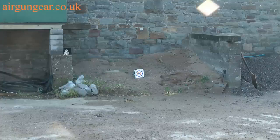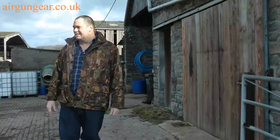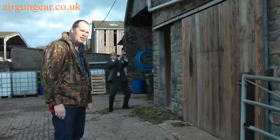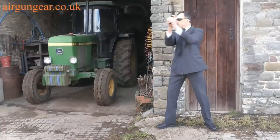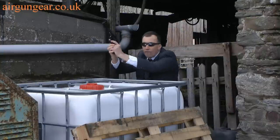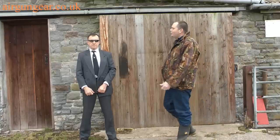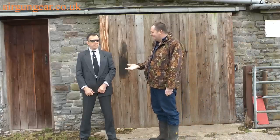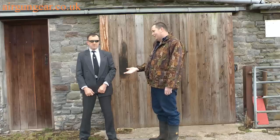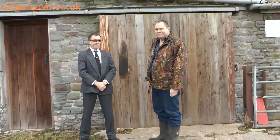We've got our target out at 10 metres. Where's the pistol gone? Pistol? Anyone? Oh no. What are you doing? Give me the gun. Look, I want a coffee, we've got to get on. Give me the gun. Idiot.